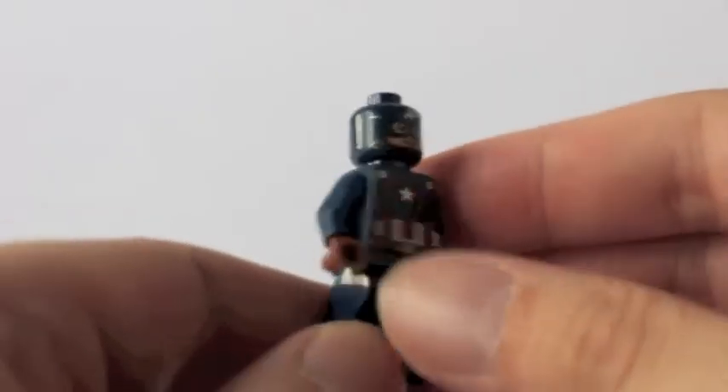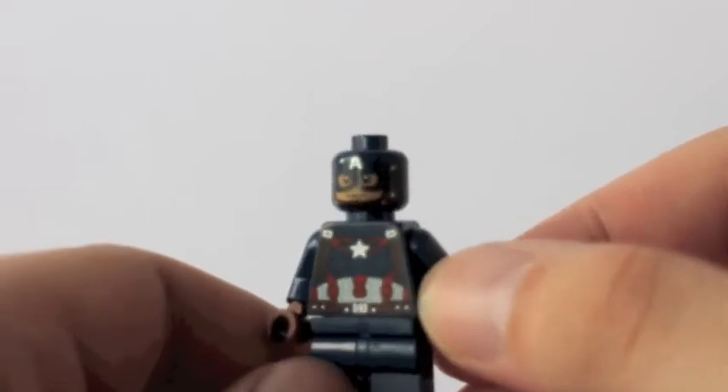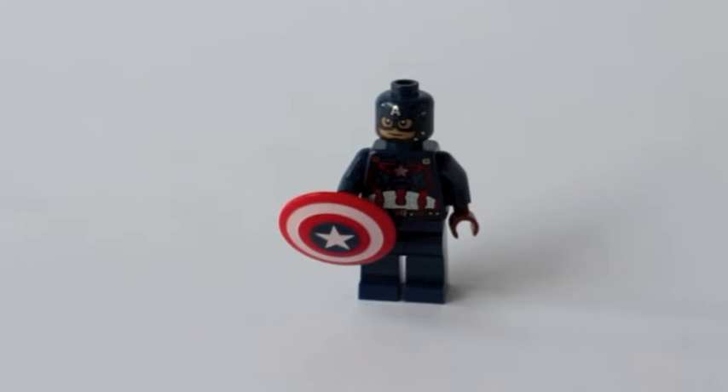To round up the side of Team Captain America is Captain America himself. I really like the detail of the print that Lego did with this minifigure. Captain America also comes with his staple red, white, and blue vibranium shield.